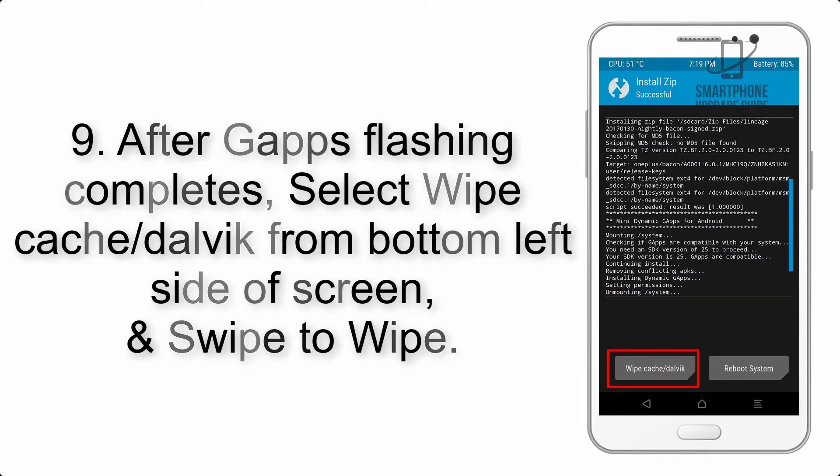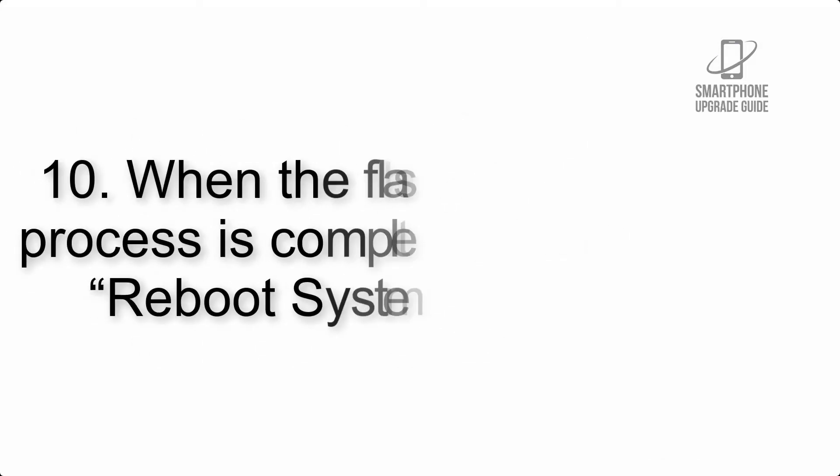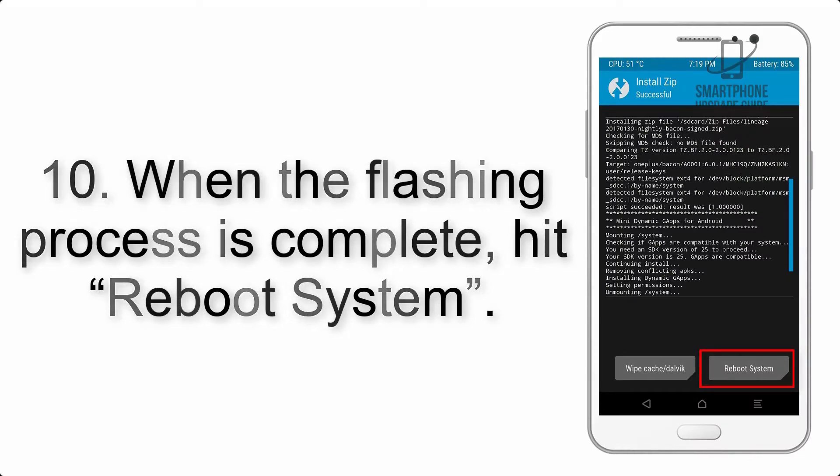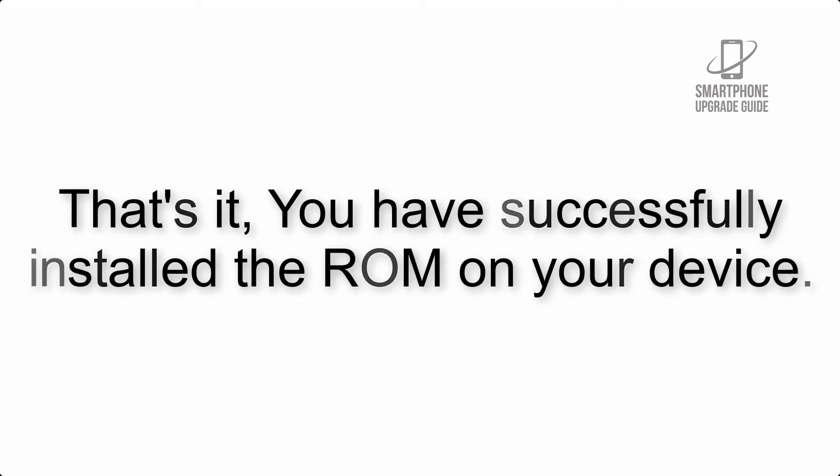Step 8: flash the GApps zip package in the same manner. Step 9: after GApps flashing completes, select Wipe Cache and Dalvik from the bottom left side of the screen and swipe to wipe. Step 10: when the flashing process is complete, hit Reboot System. That's it — you have successfully installed the ROM on your device.